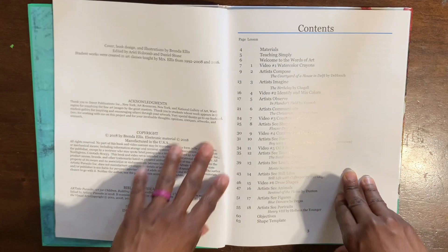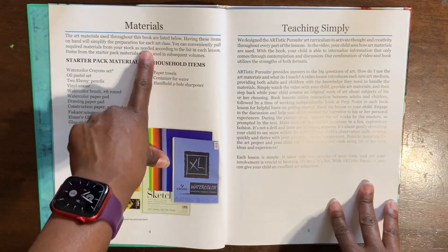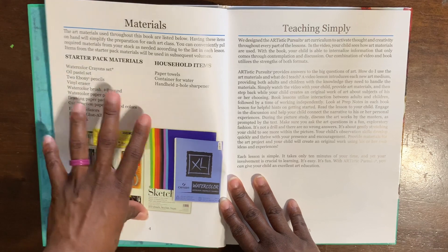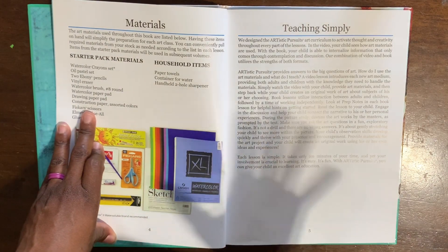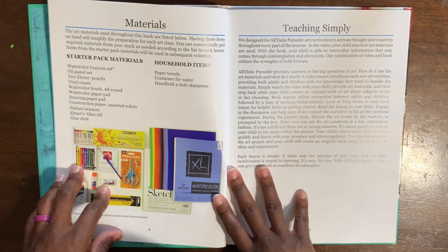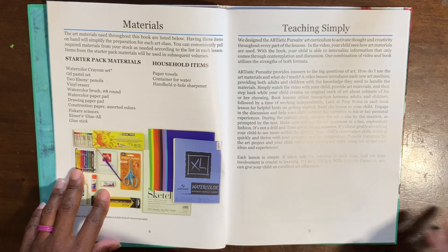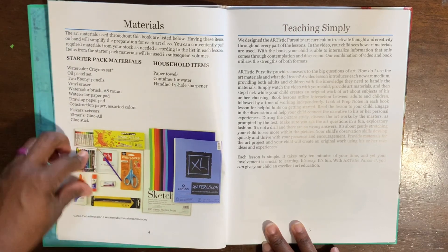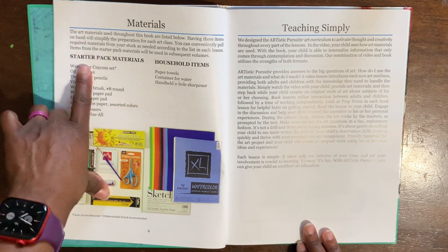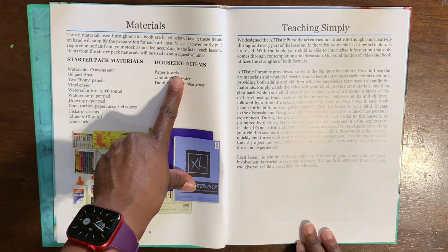It has your table of contents. Another thing I really like is it gives you a material list of what you will need. I did not get exactly what's on this list — art supplies can be super expensive, so I found cheaper alternatives. With my girls just getting started, I don't want to put hundreds of dollars into a materials list, but this gives you a guide. Some things I doubled up on since I have three children doing this curriculum.